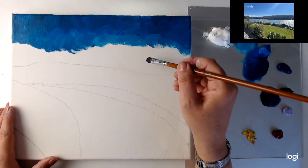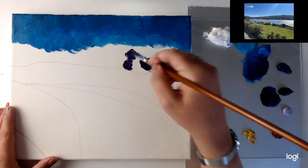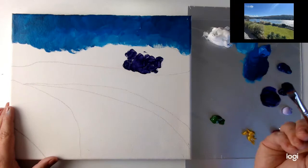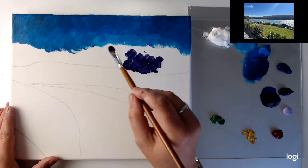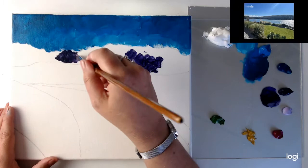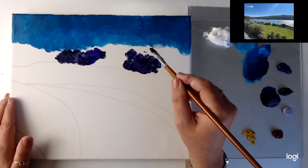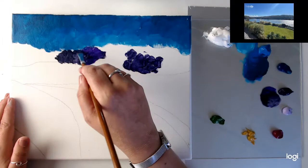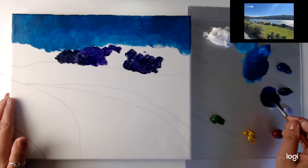I'm just going for it, just dabbing it on. I want the dappling effect — going in with the darker purple first and just keeping on dappling that on. I'm adding a bit more black on that part. Here it's in the distance, so that's going to be darker there. You can see it is quite translucent, so you can see through a lot — it will need a bit of going over. Some brighter purple coming in towards the top.